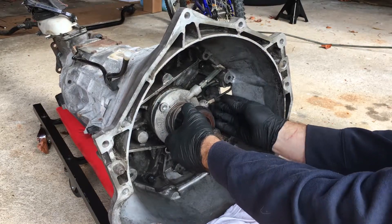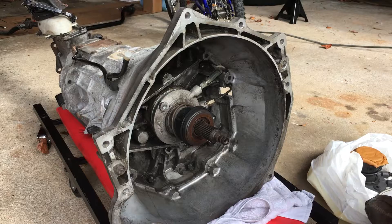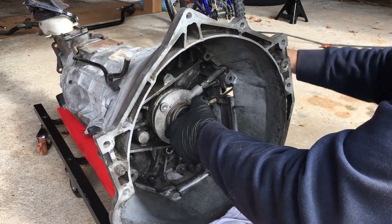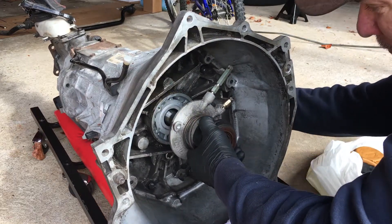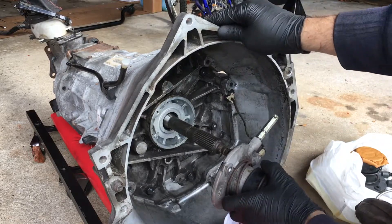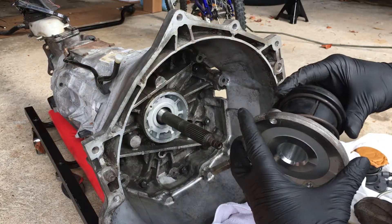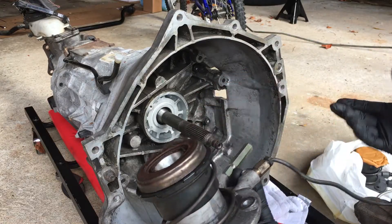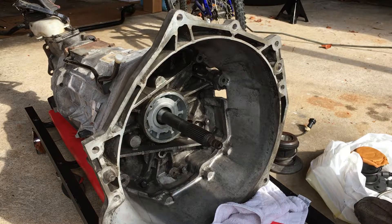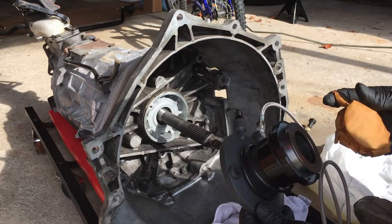Grab that and it should slide right on out. There we go — that's the old one. It probably still had some life to it, but seriously, why bother? You're already in here, you've got everything taken apart, and you already have to change the stuff on here anyway. So just put new stuff on there.